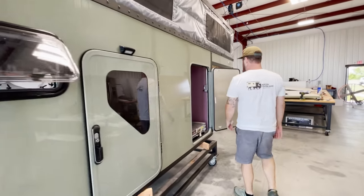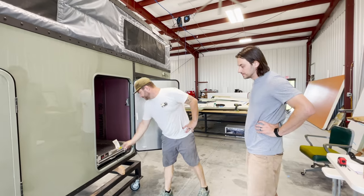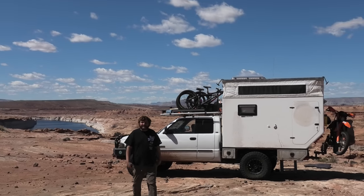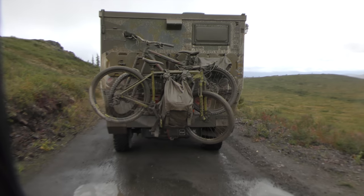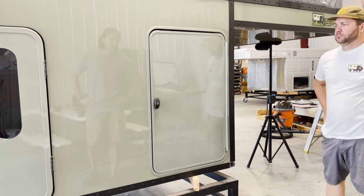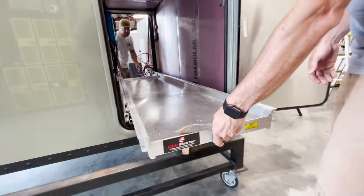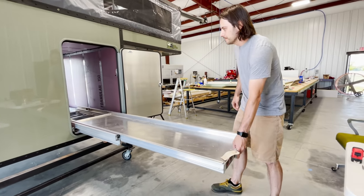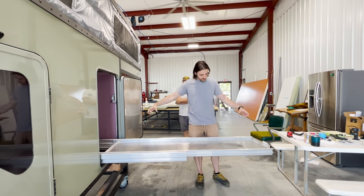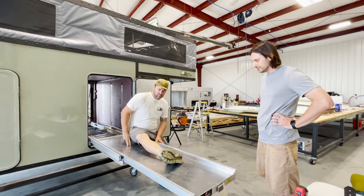Up here we've got the garage, and Dustin can talk about the inspiration for that. This thing was built 100% around mountain bikes. I spent years with bikes hanging off the backs of trucks, off the fronts, out of tailgates — sometimes they jump off, sometimes people assist them jumping off. We really wanted bikes inside, and that literally drove the dimensions for about 90% of the rest of the camper. It's a nice aluminum slide rated for about a thousand pounds, full extension. The plan is two bikes in here front to back with fork mounts and bars turned sideways.